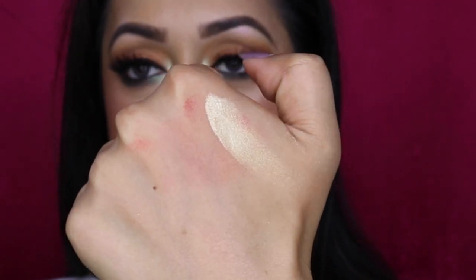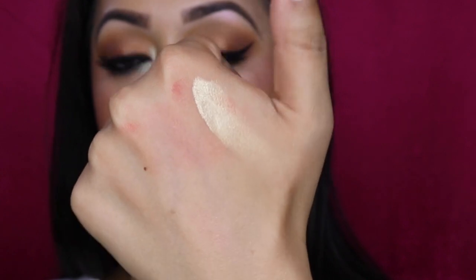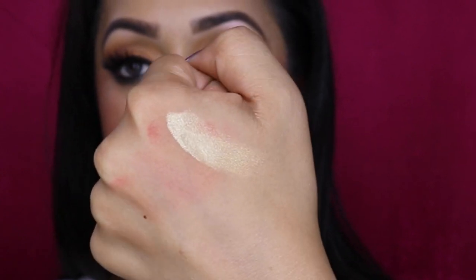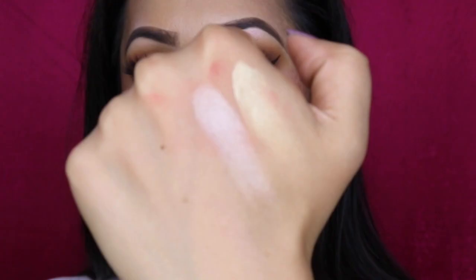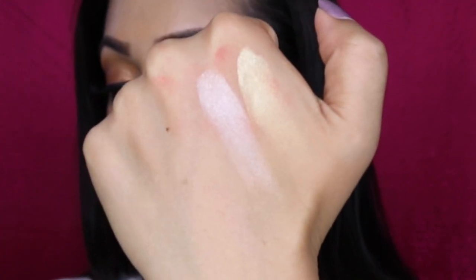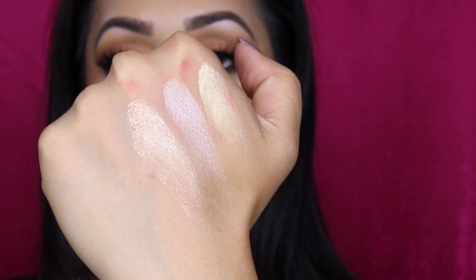This first one is called Ruffle My Feathers — a gorgeous yellow gold shade that would look amazing on all skin tones, but particularly medium and deep. The next shade is called Here Kitty Kitty, and this is a beautifully textured, buttery warm ivory shade.